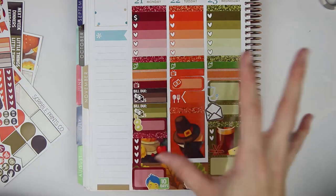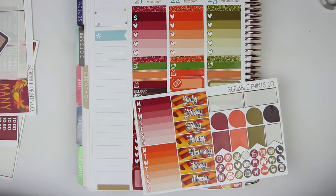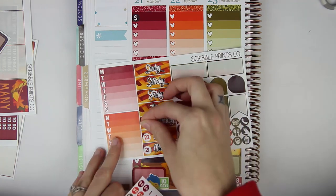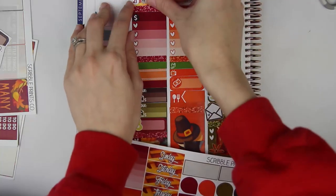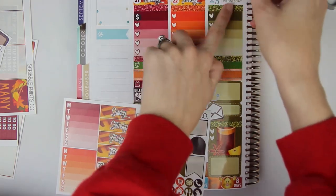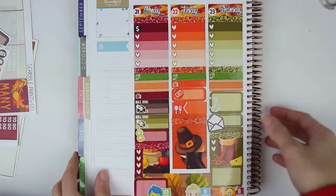So that is Monday through Wednesday minus the date covers, which we can actually do those right now. Monday is the 21st, Tuesday the 22nd. The first half of the week has a lot going on, but I feel like I didn't write that much for the second half. The colors actually match — Monday's numbers are red, Tuesday's numbers are orange, and Wednesday's are green. I finally got them to match. Very excited — it looks so cute. So there is Monday through Wednesday.